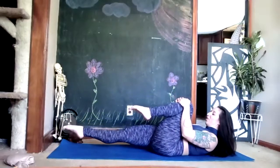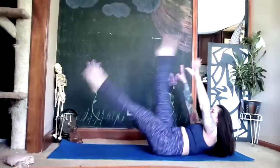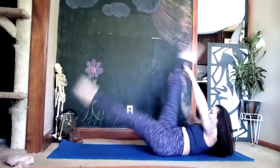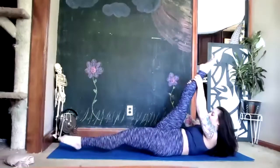If you're feeling really good you can stretch both legs straight — deep breaths. One more time right and left, whatever you've got.